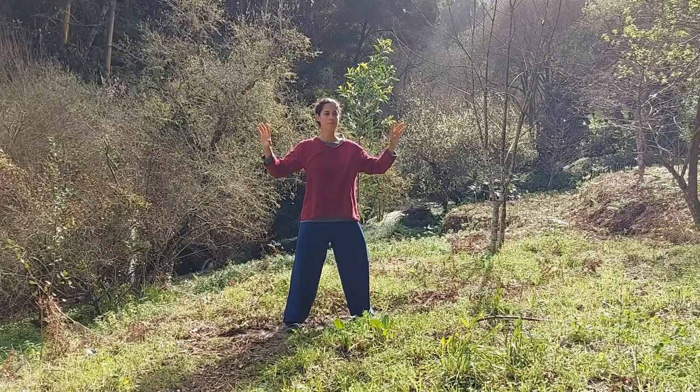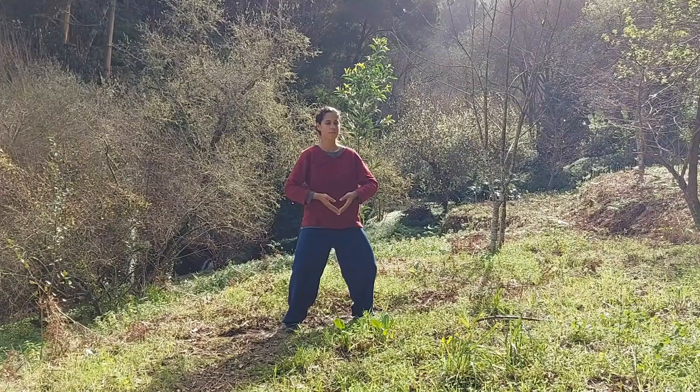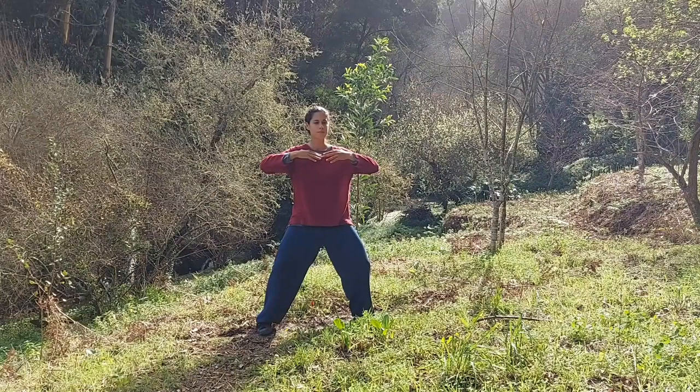One more time. Inhale and raise your hands. Widen your stance and open the chest plate — full extension to the sides. Exhale and sink to the ground.